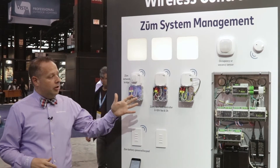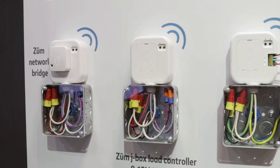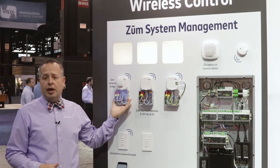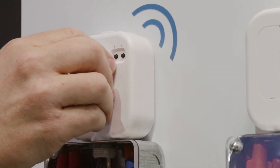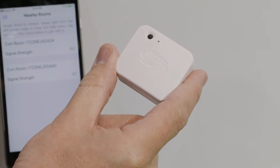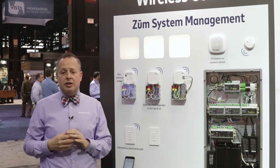What you see here are what we call Zoom J-Box controllers. These are load controllers that mount above a ceiling to a single gang or double gang box, with networking integration to an iPhone. This is all done simply by adding this little bridge, which allows for Bluetooth connectivity to the system as well as networking it back to the entire system.